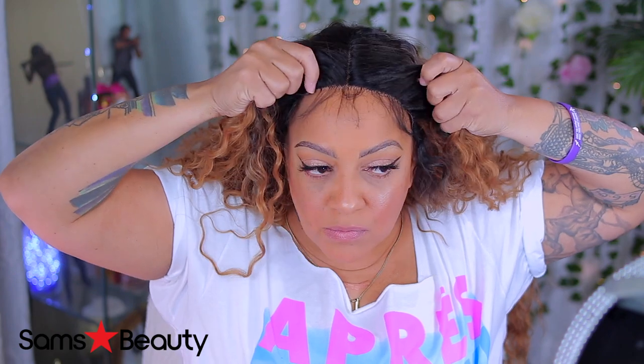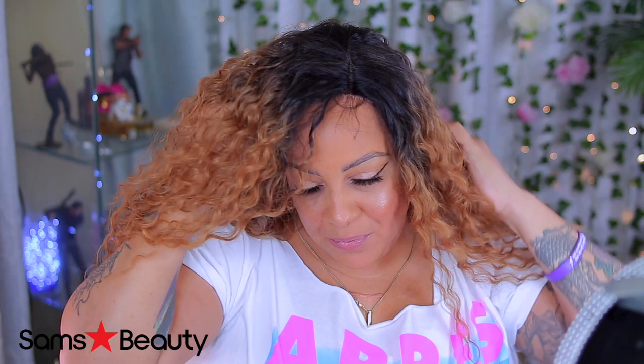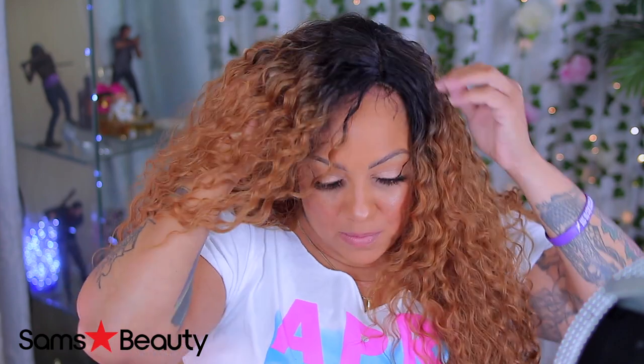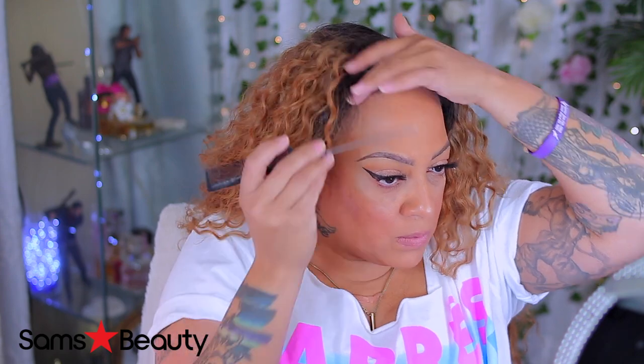For those who love long, wavy-like hair, this might be the unit for you. As you guys can see, this is a middle part unit, but you can always move it to the side — left or right — or leave it in the middle. But y'all know I got a long head, so I gotta put it to the side.